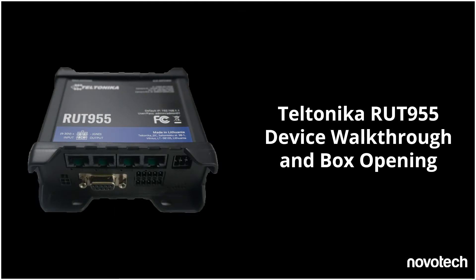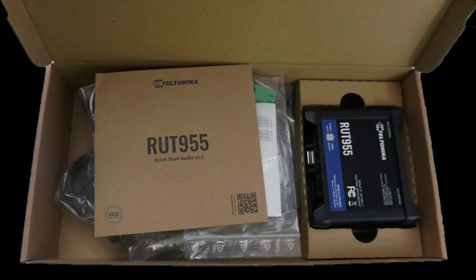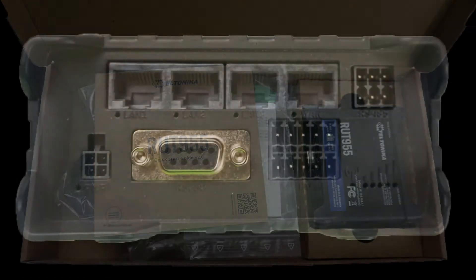Thanks for watching. In this short video, we will cover the RUT955 router from Teltonika. We'll walk through what comes in the box, the different ports and connectors, and the functionality of the LED lights. Let's get started by covering what comes in the box.